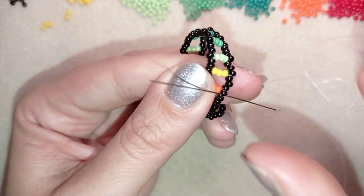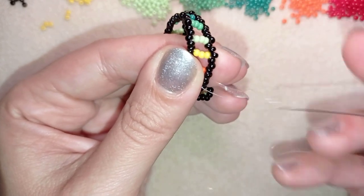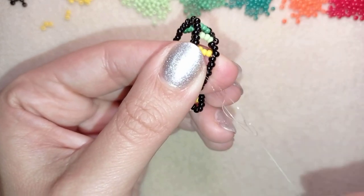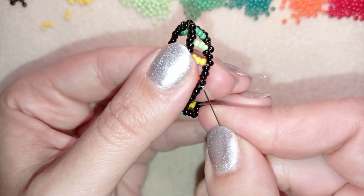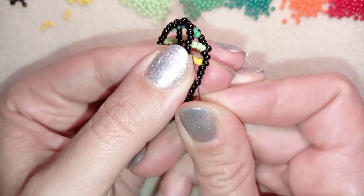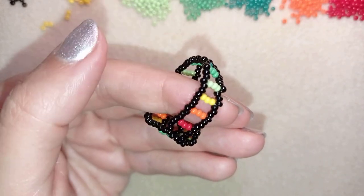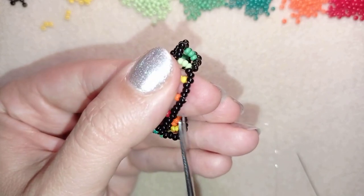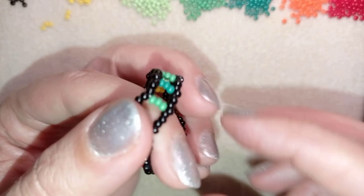Decide to make the knot here at the ring band. I have here a loop and I go twice through the loop I've made. Then I make sure I'm between those two beads where I started my knot from and I pull. After I pull, I go through the following seed bead and cut my thread. You could repeat this knot several times — when you're ready, go to the next seed bead and then cut your thread.